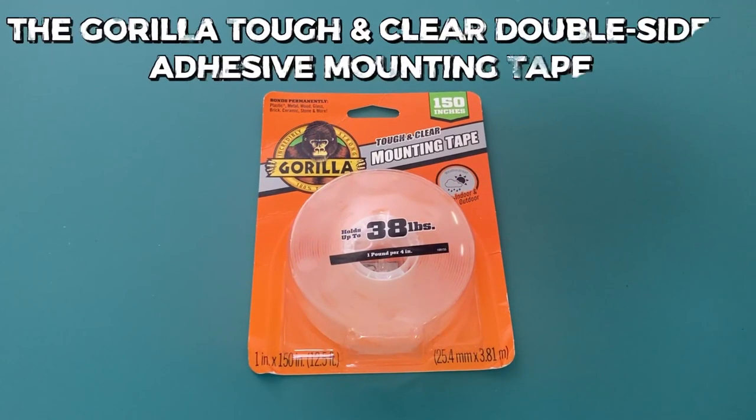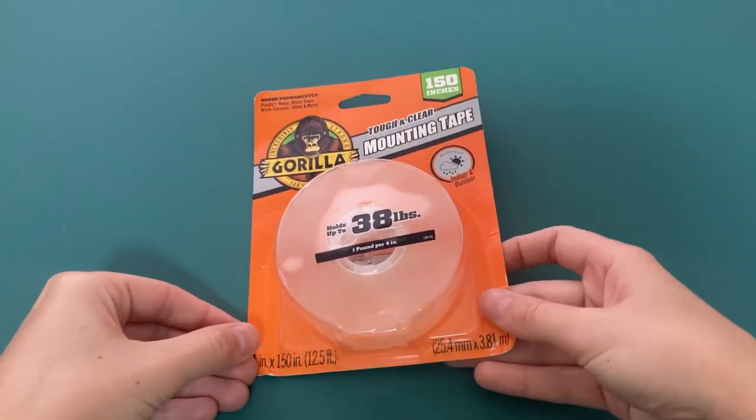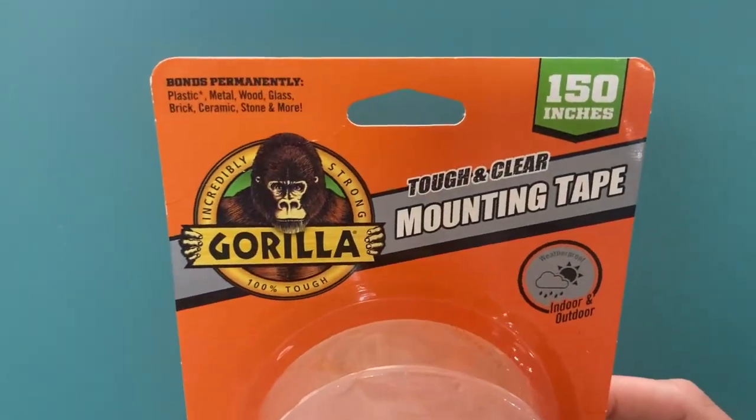Today I'm going to show you how to use the Gorilla Tough & Clear Double-Sided Adhesive Mounting Tape. And to find out the best ways to use Gorilla Mounting Tape, keep on watching.